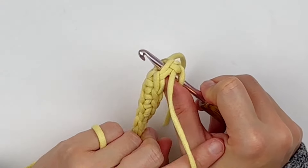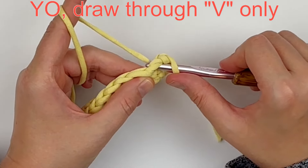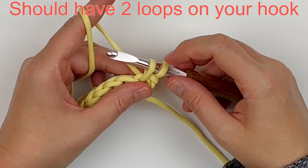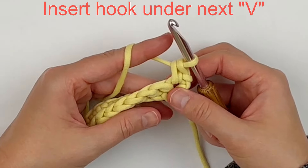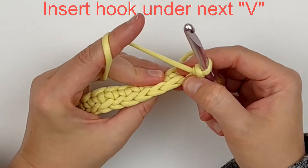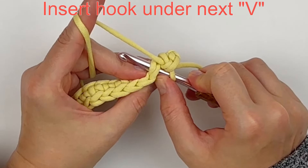Yarn over and draw through the V only. You should have two loops on your hook — yarn over and draw through both of those loops. Insert your hook under the next V from front to back, yarn over, draw through the V only.